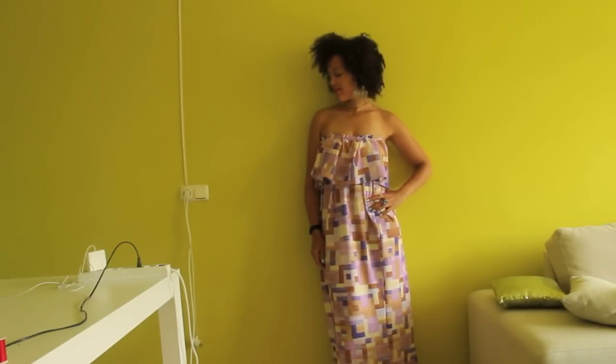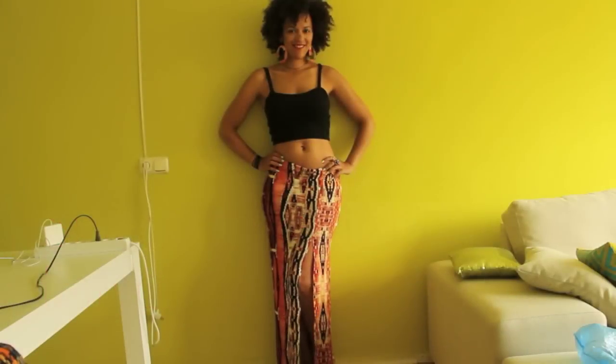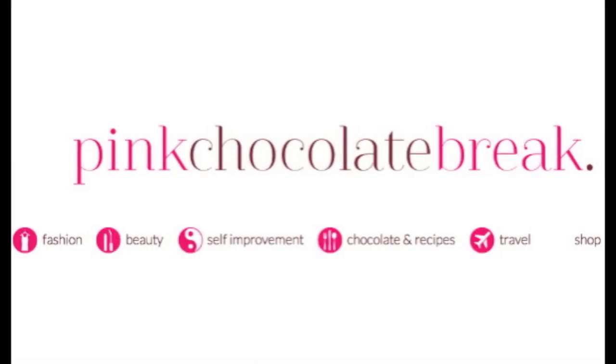Hope you liked it. Make sure you subscribe for more sewing tutorial videos. Want to know what I sew tomorrow? Make sure you tune in. Thanks for watching! See you next time.